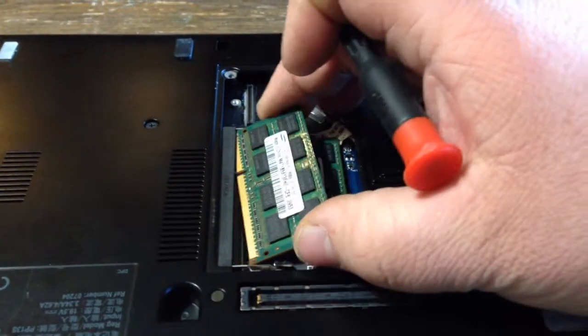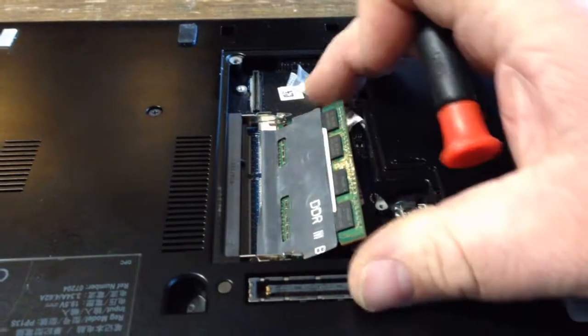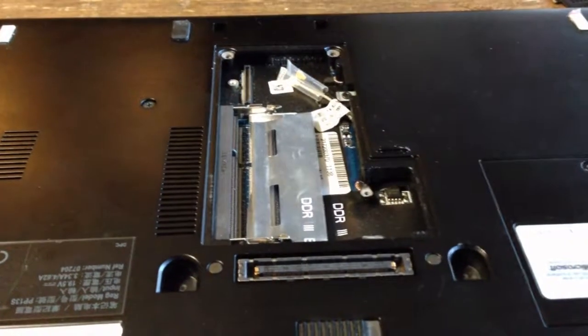Move these metal prongs. Pull out that stick. Move those two metal prongs. Pull out that stick.